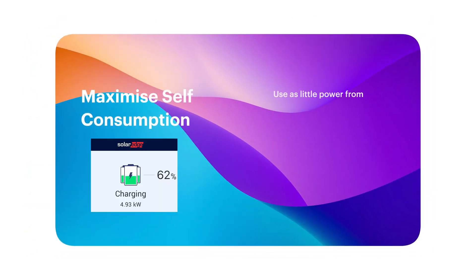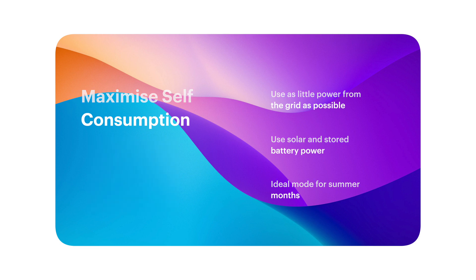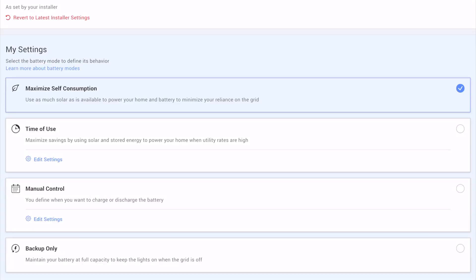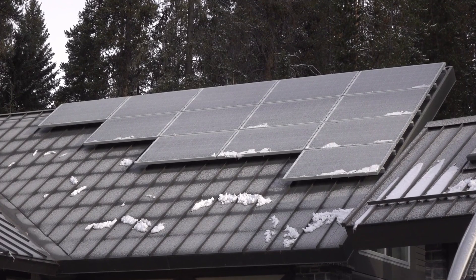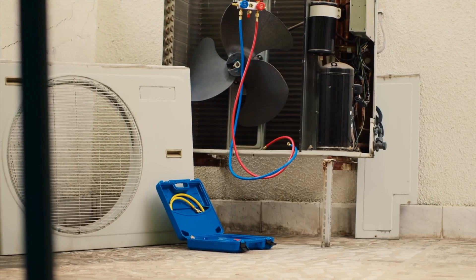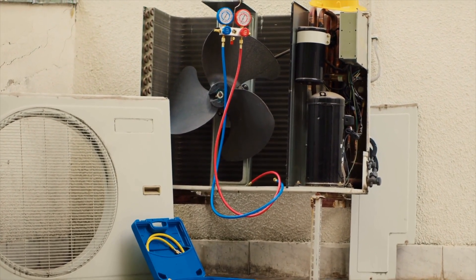Right now, we're running in what's called maximized self-consumption mode. That means use as little power from the grid as humanly possible. The system is going to supply as much power as it can as and when it's needed, using power either directly from the panels or from the batteries to supply all of our needs. That works great throughout the vast majority of the year, but not always during the winter, and especially as we're only about three weeks away from getting our heat pump installed. We're going to need to make sure we're importing a little bit of power each day to run day and night off the battery.